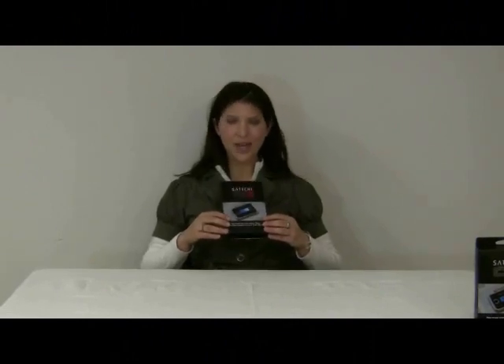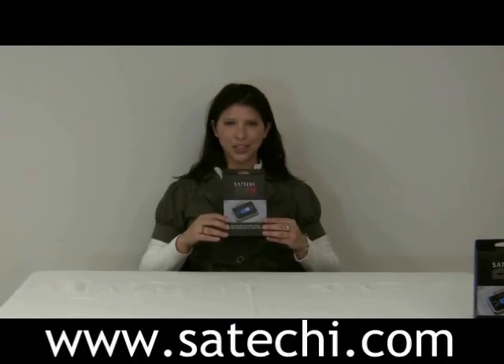Thank you for watching our video today. If you'd like to purchase your Satechi Ultimate FM Transmitter, please go to Satechi.com.